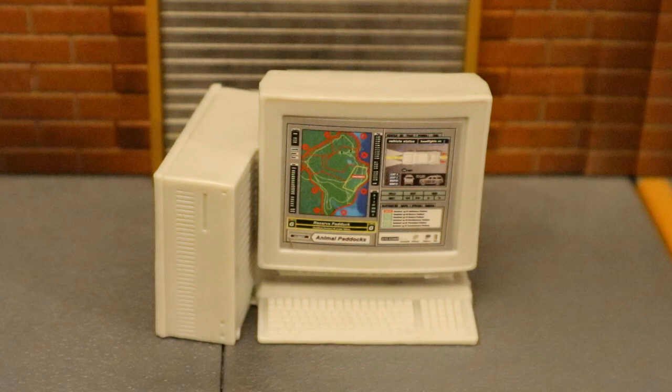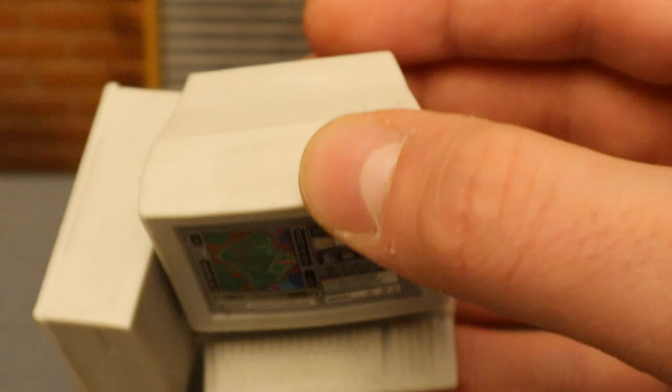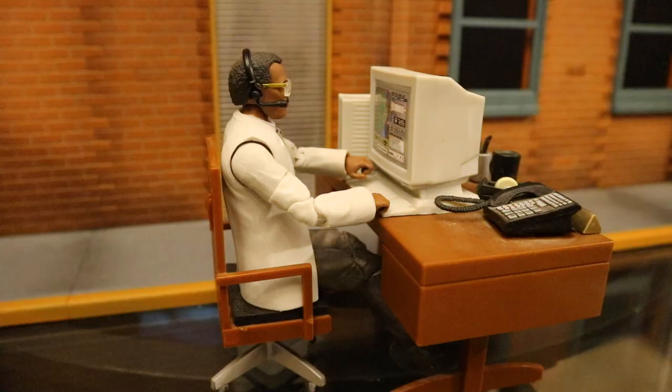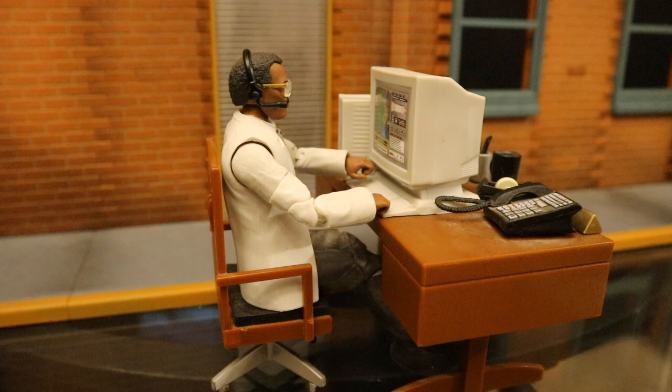He comes with this large computer set — old school style. You can see a big CRT monitor, got the tower on the side, got a nice keyboard. On it there's a sticker with the map of Jurassic Park. Very nice accessory — I can put this to a lot of use. Here's Dr. Arnold sitting at a desk using the computer. This is a great setup for him. The desk itself came with an old Spider-Man movie J. Jonah Jameson figure.